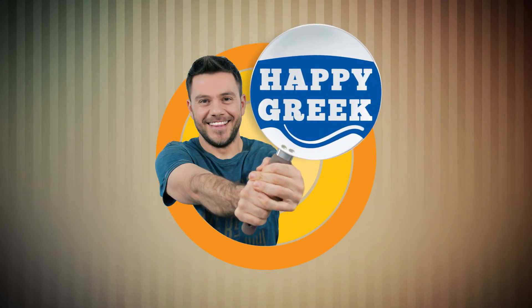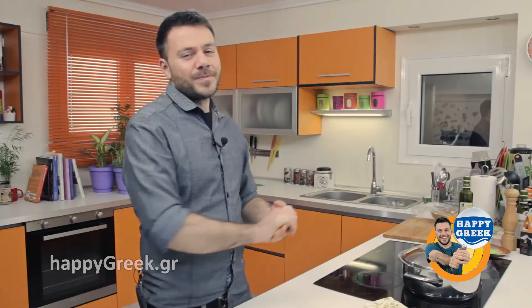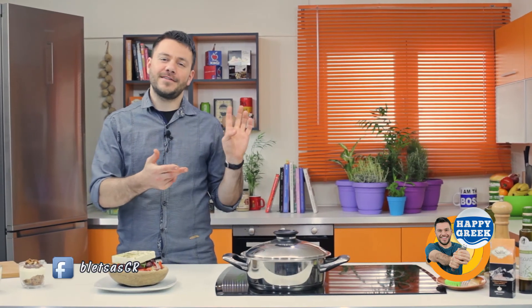Happy Greek! So that's it — thank you for watching. I hope you liked the recipes we made today. If you want to see them again or find some other recipes, visit our website. Don't forget to find us on Facebook and follow me on Twitter and Instagram. Till next time — bye bye! And remember: Cook Greek, Happy Greek!